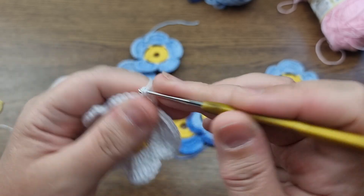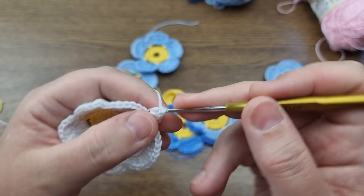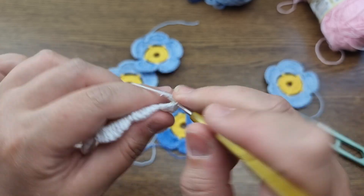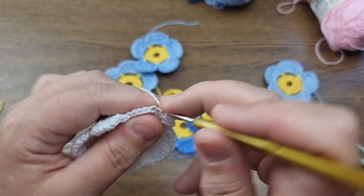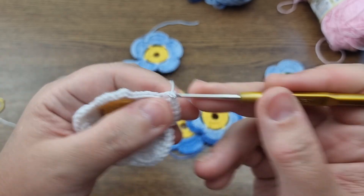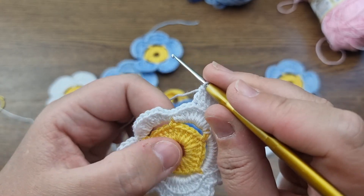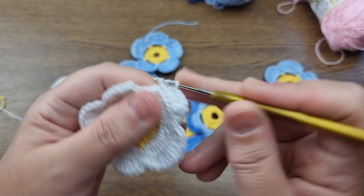These flowers are very universal — they can be made in any color combination and any shape: five, six, or seven petals. When you increase the petal count, increase the number of stitches at the base by three and add one chain at the bottom of the base for each extra petal.